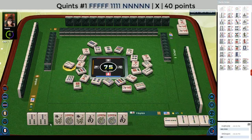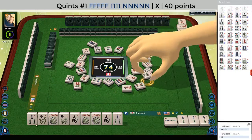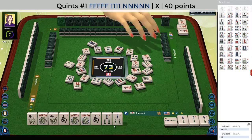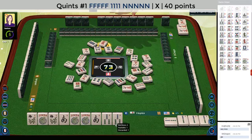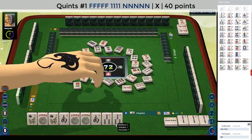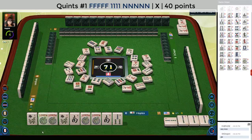Three bamboos — nobody wanted it, so those should be safe. Seven bamboos. Red dragon. Still no winds out. Six dots. And there's a joker for us. Three bamboos — now we're set. We can quint the flowers and quint the south.